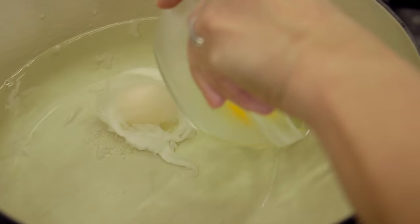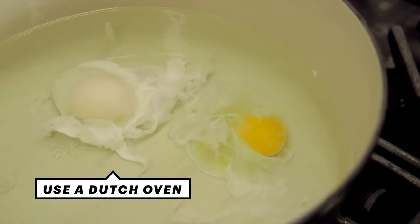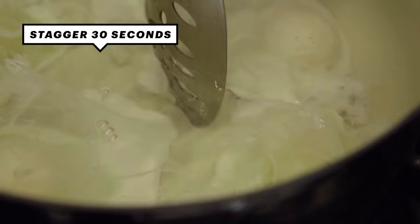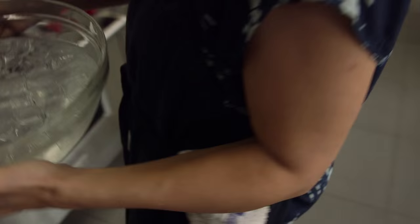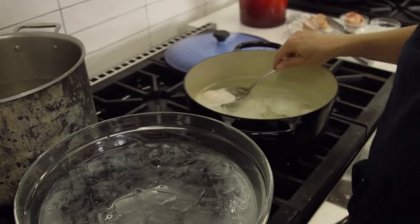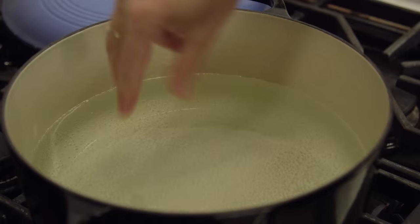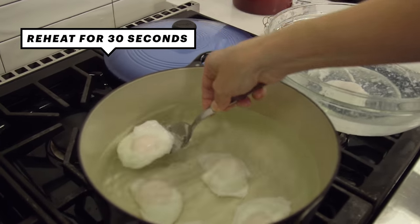The trick with doing big batch poached eggs: one is that you need a wider pot so that you have a lot of surface area on the bottom. The other trick is that you're going to put the eggs in about 30 seconds apart. But the key thing is an ice bath — this is going to stop the cooking of the eggs immediately. You can store them in the cold water, I would say three days, no problem. Then when it's time for breakfast, you bring another pot of water to a simmer, lower the eggs back in, and then you can take it to the plate.